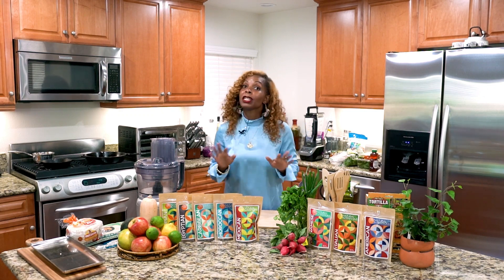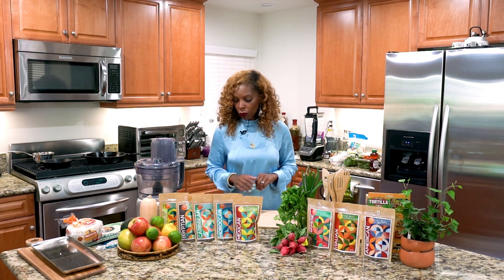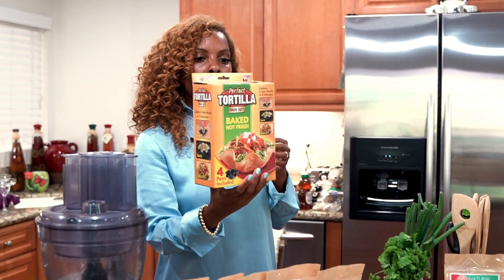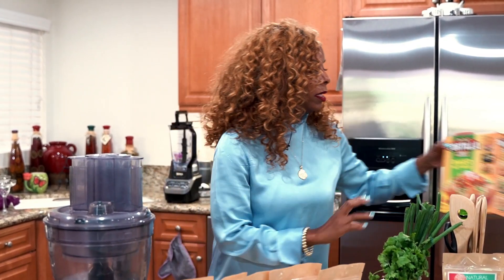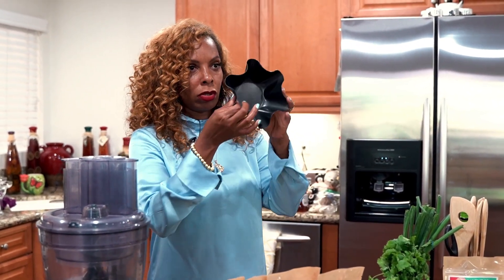No alcohol, sorry guys, but it's still going to be really good. And if you're at home, you can always add tequila if you like. So let's get started with our taco salad. I have these handy dandy cute little tortillas. We're going to bake these, not fry them. We're going to put them in these little molds, which are so adorable.